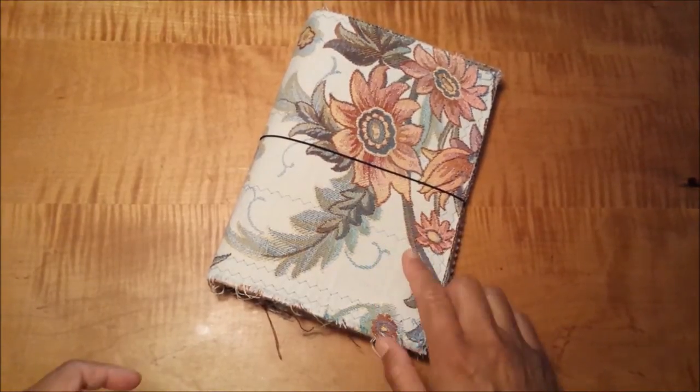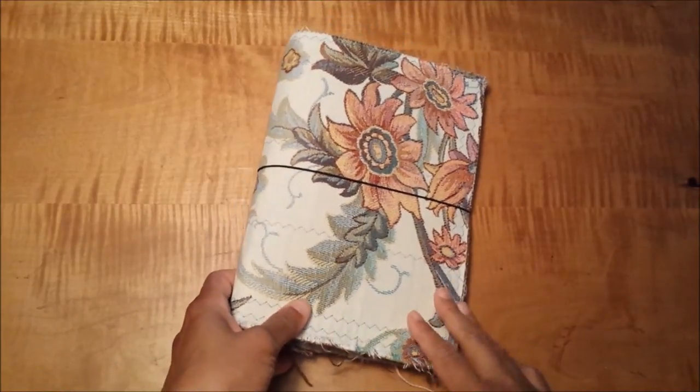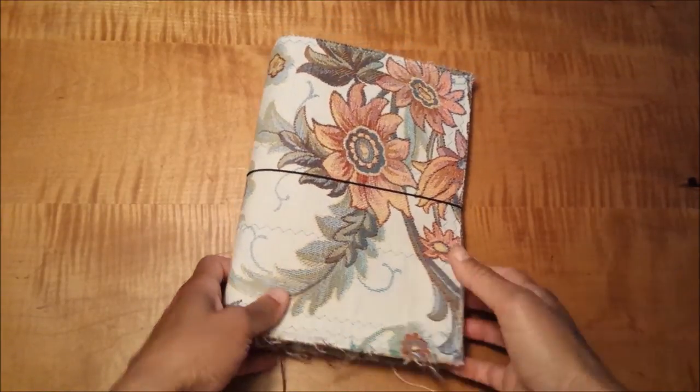When the fabrics are discontinued, they have books of these swatches that they basically throw away. I go ahead and make them into fabric journal covers.